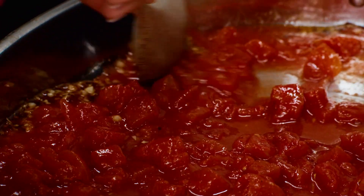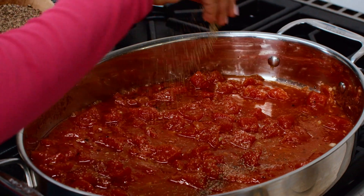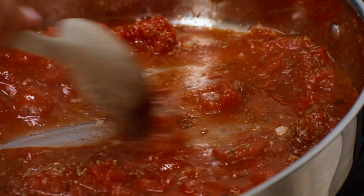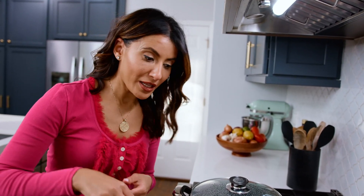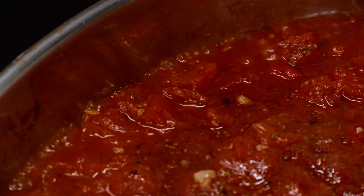We're gonna give this a bit of kosher salt and black pepper, and a dash of oregano. Good things are happening. Turn the heat up, and once it starts bubbling I'm gonna turn it down and let it simmer for a few minutes, and get my pasta in this nice, bubbling water.